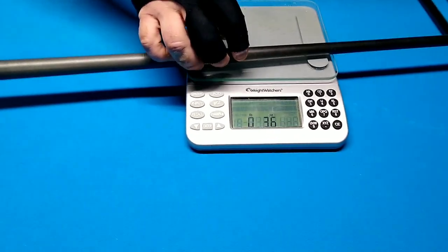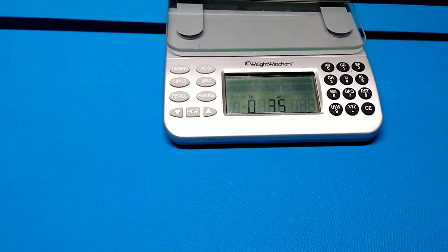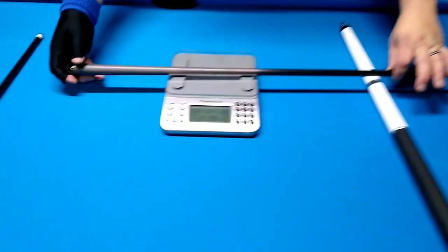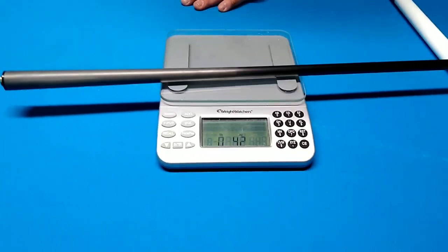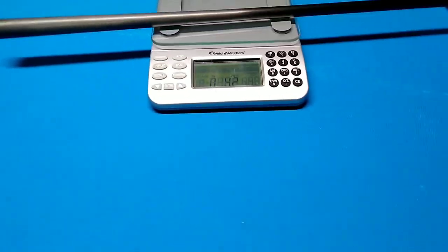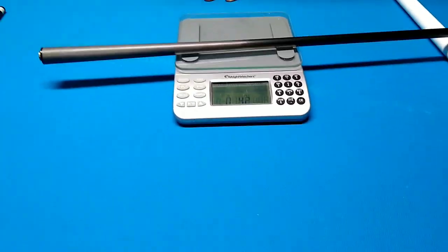The Miyuchi carbon pro comes in at 3.5 ounces. Here's the Jacoby Black — 4.2 ounces. I do like that because it makes the tip a little heavier when you're down on the shot. I do like that in comparison.